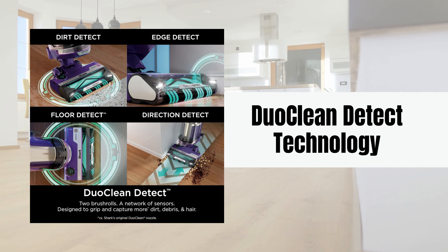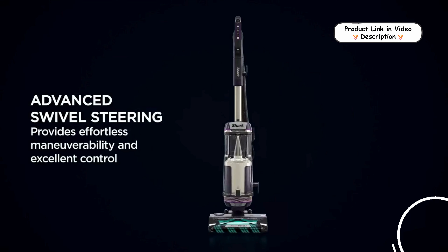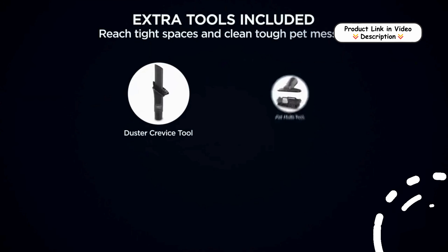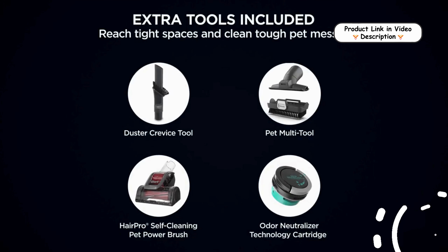DuoClean Detect technology. The Shark Power Detect uses a two-brush roll system combined with four IntelliSense sensors to automatically detect and react to hidden dirt, debris, and pet hair. This system adjusts suction and brush roll speed for maximum cleaning performance on both carpets and hard floors.